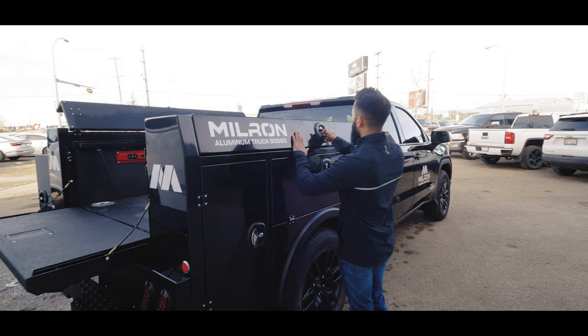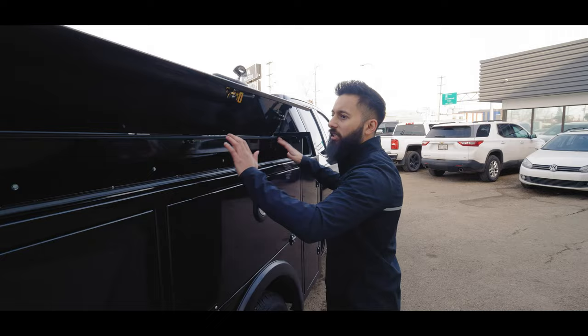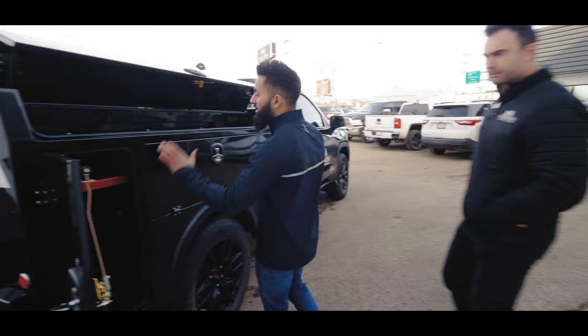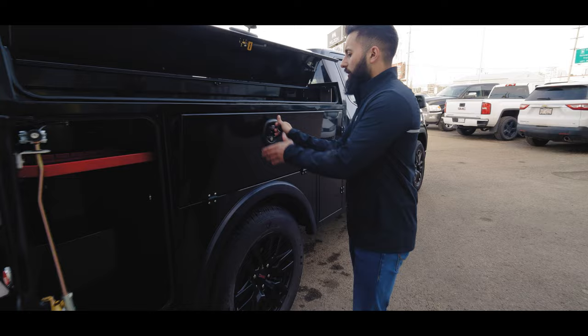Coming around the corner here — top lid. You can store whatever you want on the top lid. That's an extra storage compartment at the top, just like our eight foot premium model. As it's the prototype model, the new official models — which we've already released to our distributors — have dividers in them. As it's the prototype, there are no dividers in it right now.